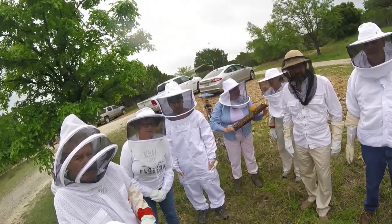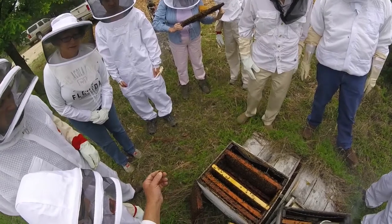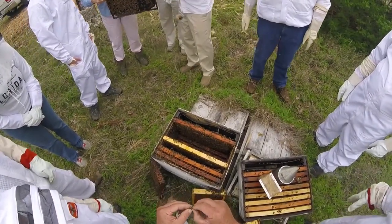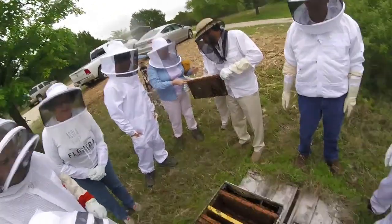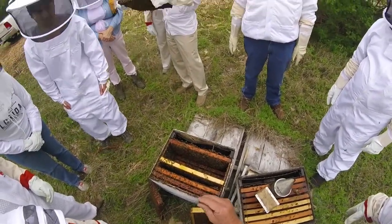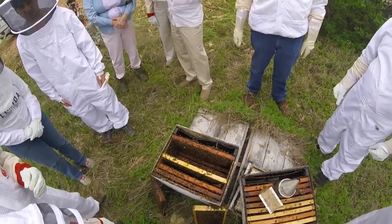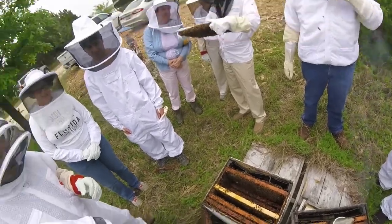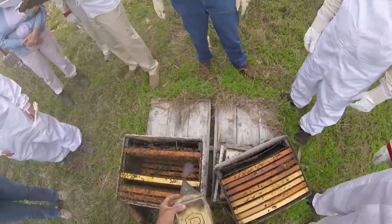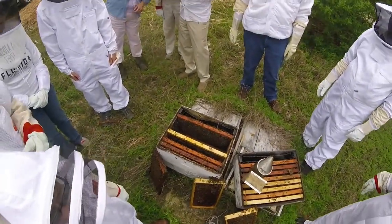How do you grab her? Right now I'm holding her by the legs. When I first grab her off the face of the comb I'll grab her by the wings, or if you're really gentle you can grab her by the thorax. You probably couldn't do that with gloves? You can, but you have to be really careful.